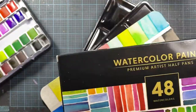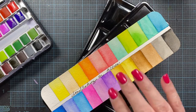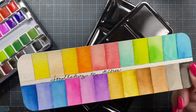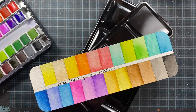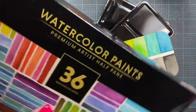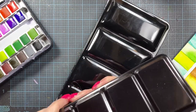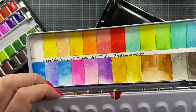I have the 36 set and the 24 set and I really enjoy working with them. I really like how clear the colors are. This is them, the 24 set, swatched out on Arches watercolor paper. I really like how bright and vibrant the colors are. This is what the box of 24 pan looks like and this is the 36. So I thought, since I liked the 24 and 36 sets so much, I thought I'd pick up this set of 48.